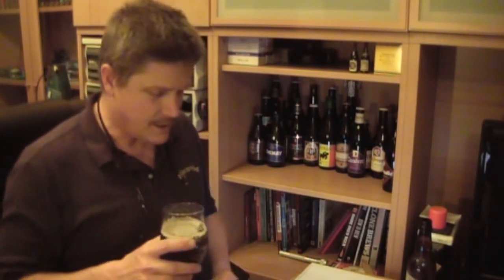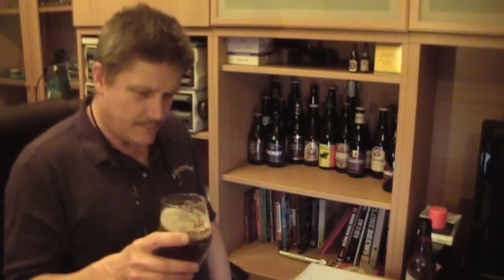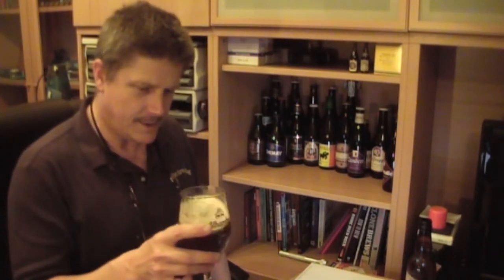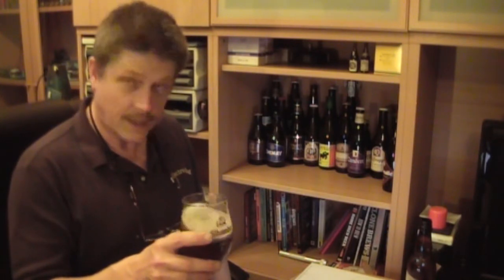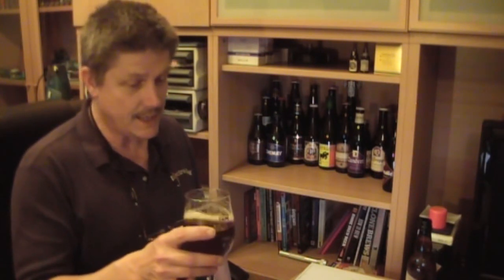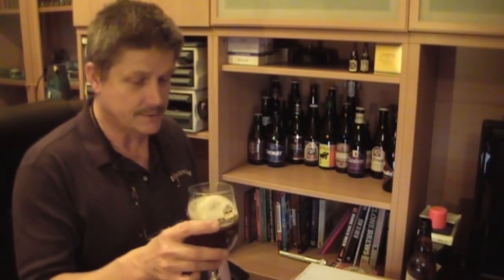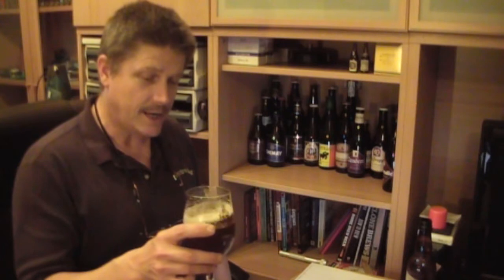So, aroma: Simcoe. Not a lot else. Not overpowering, not really punchy on the aroma. I don't know how old the beer is, how long it's been aged, or whether it's just been left on oak chips or something just to give it that sort of barrel aged effect.